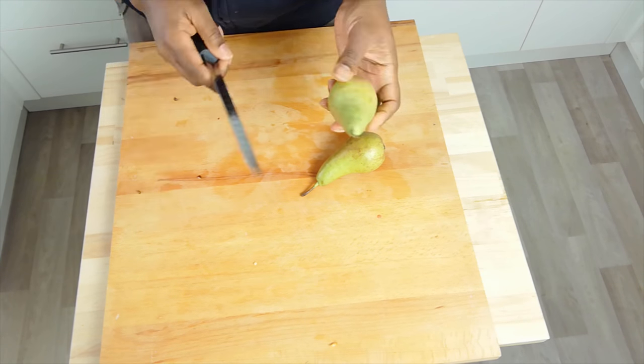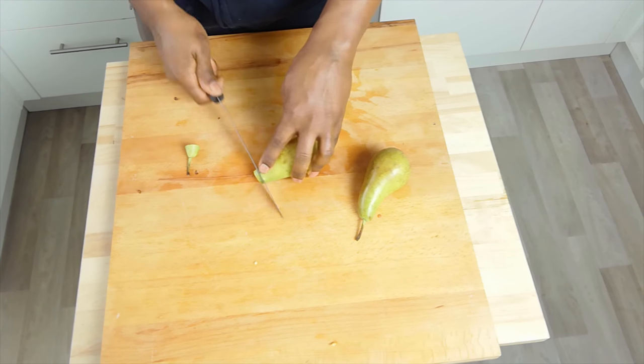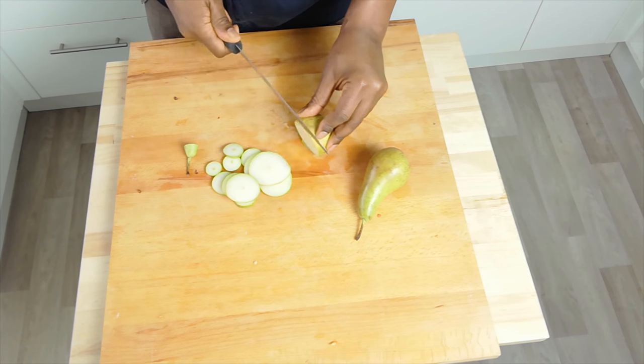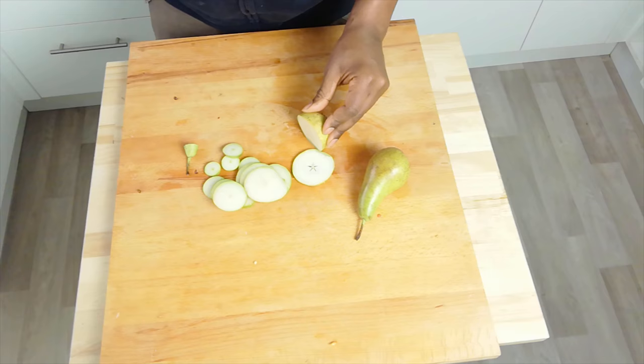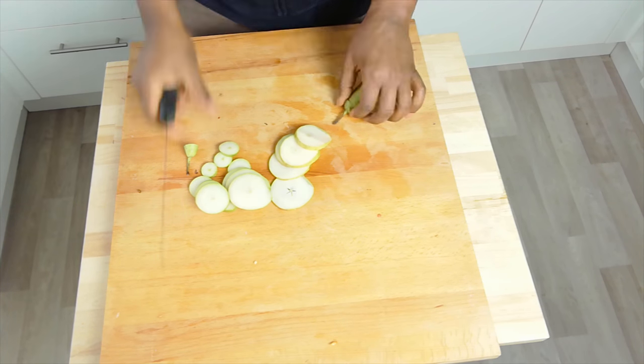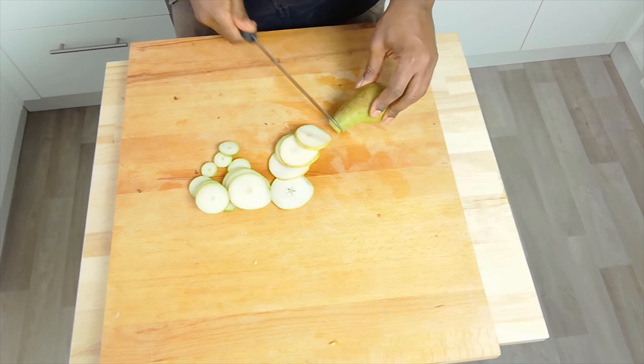Next up, pears. Conference pears are a really tricky fruit — one minute they're rock solid, the next they're overripe. But the good thing about conference pears is the seeds are so small we don't really need to core them. So I'm just going to slice them into thin slices, and that'll be my next layer.